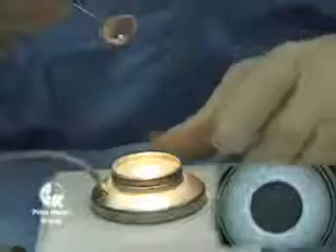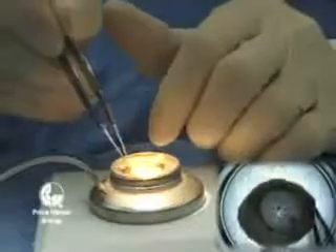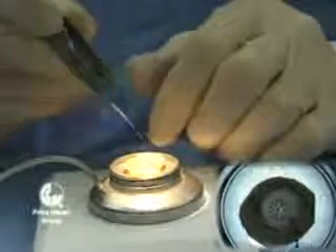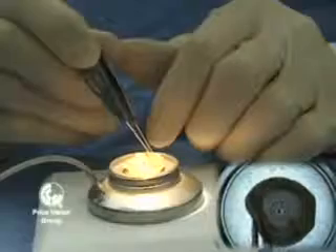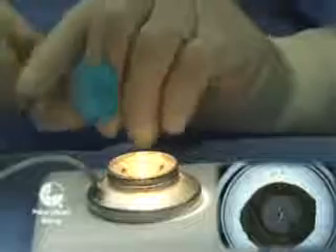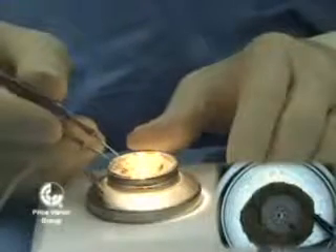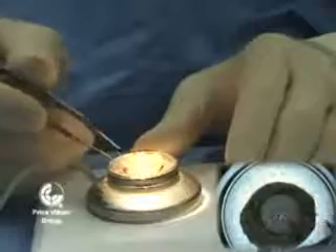We're now going to remove the donor cornea with the cap on the surface and line it up with the center of the cutting block. Once it's lined up and in position, we'll put some more tissue storage solution on top of the endothelium to help protect it. We'll also hook up the wall suction to the block to help fixate the donor cornea in place, but we don't hook up the wall suction until we're sure that the donor cornea is in the proper position.